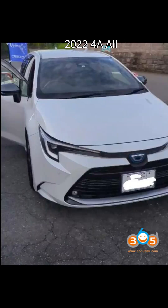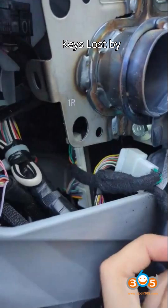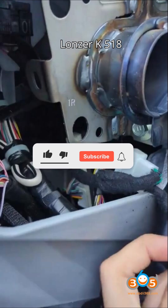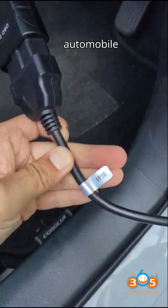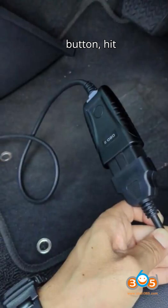Program Toyota Corolla Hybrid 2022 for all-keys lost using the Lonsdor K518 Pro via OBD. Hey everyone, welcome back to my channel, your ultimate hub for automobile diagnostic tools and programmers. Smash that subscribe button and hit the bell.